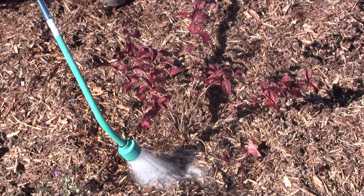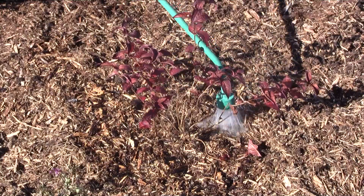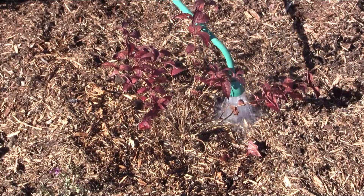Continue to water the landscape as needed throughout the fall. Be sure to water evergreens and new plantings thoroughly right before the ground freezes.